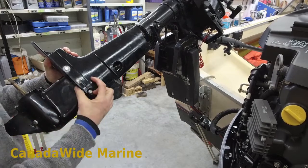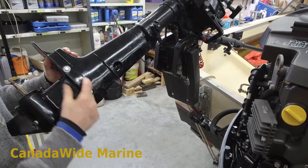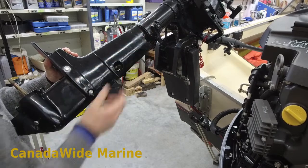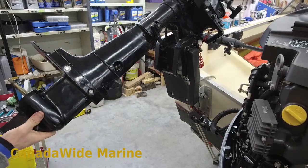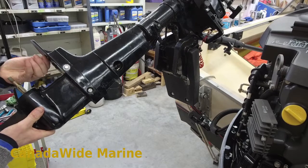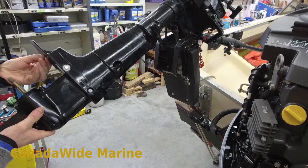You want to make sure that you can push your lower unit up all the way by hand. If you can't push it all the way up by hand, something up top is binding. Don't pull it up with your bolts — you will do some very serious damage if you do that.